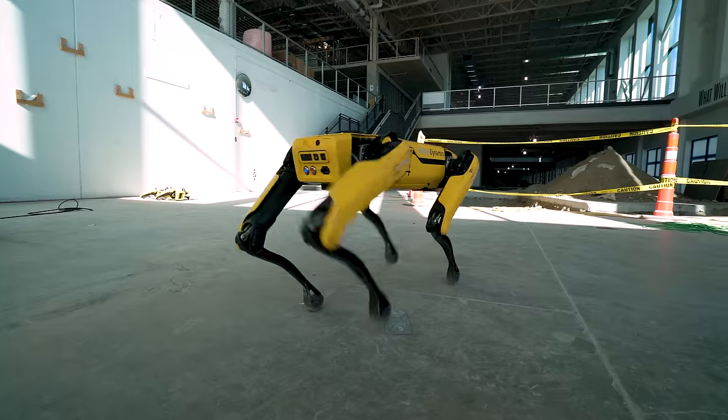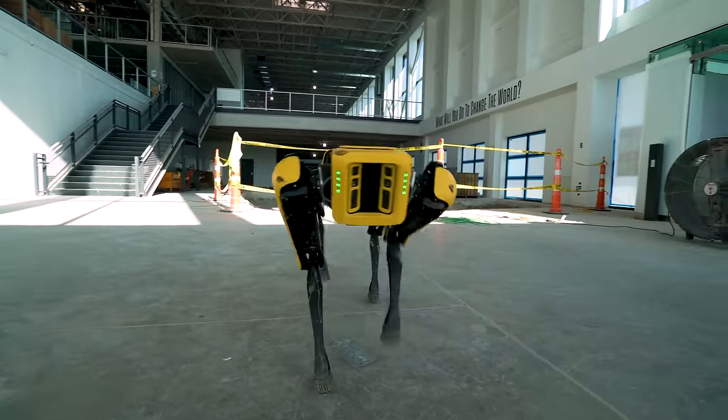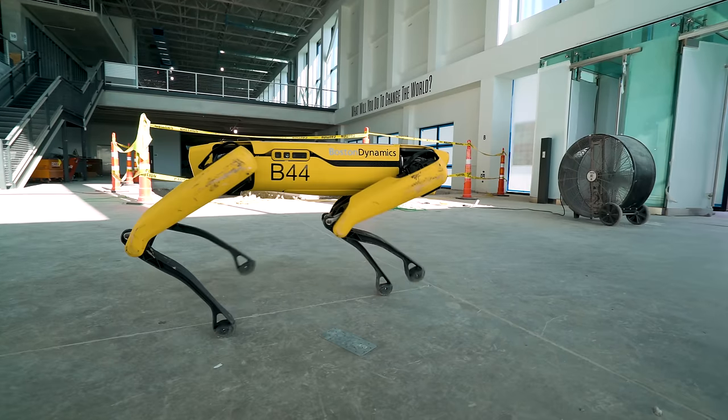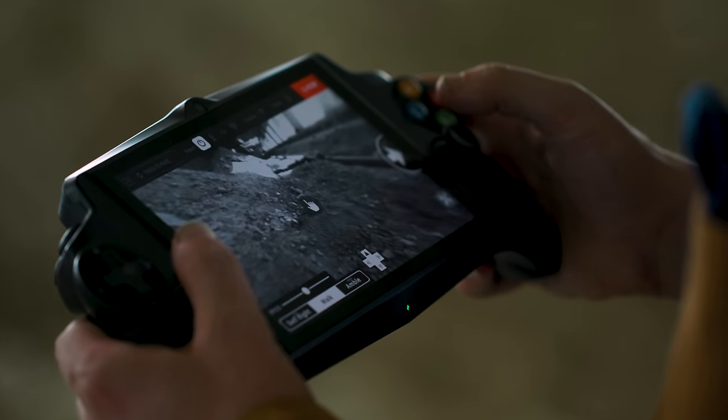Right now, Boston Dynamics has about 60 beta units — that's the yellow guy you're seeing here — but they've already started building the next generation, which is what they're loaning out. Eventually they're hoping to have 1,000 of them, but right now there's only about 20 being leased out.